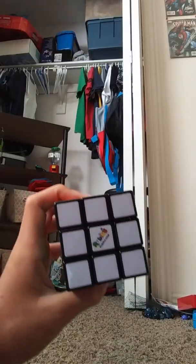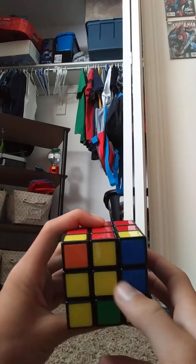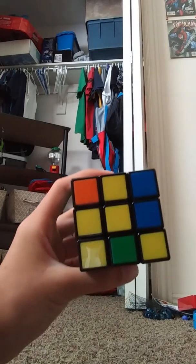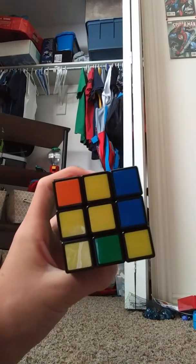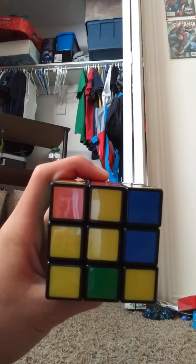Step four. Here in step four, we're going to try to solve the yellow side. You can have a few scenarios here at this point — I will show you three algorithms that you'll find.